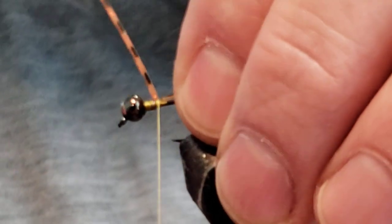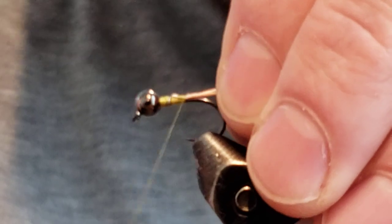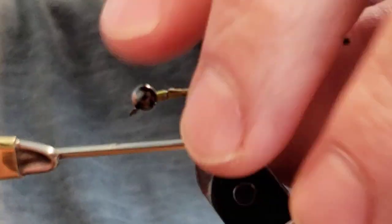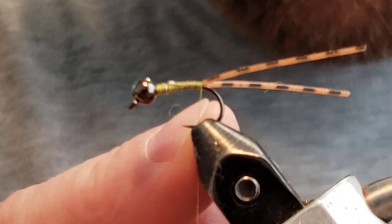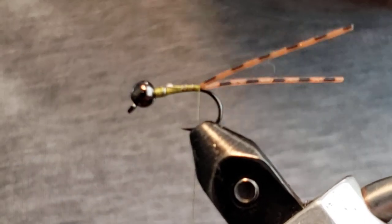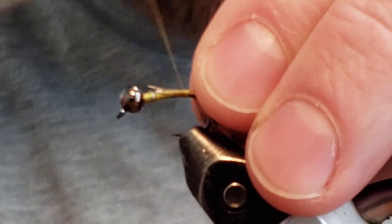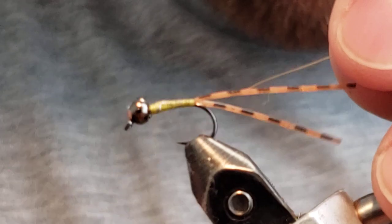Fold it over and pull it — that helps avoid creating a bump and keeps the fly profile nicer. We want to go to right about where the hook bend starts. Then I've got my little piece of gold wire; I like to tie it right up to where the lead starts to help that bump out. Do loose wraps, get your wire where you want it, and secure it down while building a little taper — nothing too crazy, just a nice smooth taper.